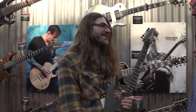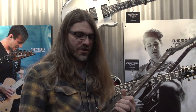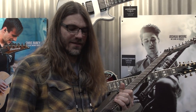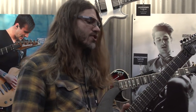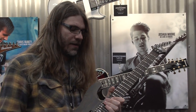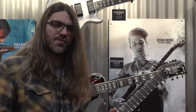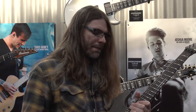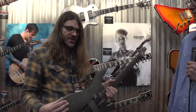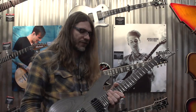Thanks, good to be here. Tell us all about it. Well, this is basically my dream guitar. When Ibanez approached me to design my signature model, I knew it was going to be based on the S series guitar, which I had always played growing up. I remember when I was 15 years old buying my first S series guitar.